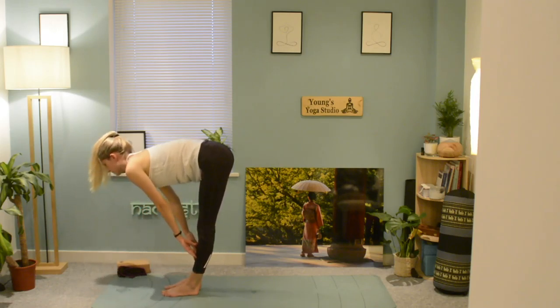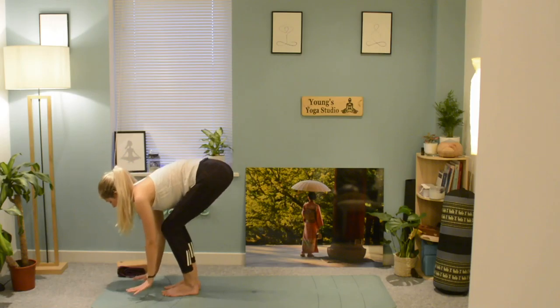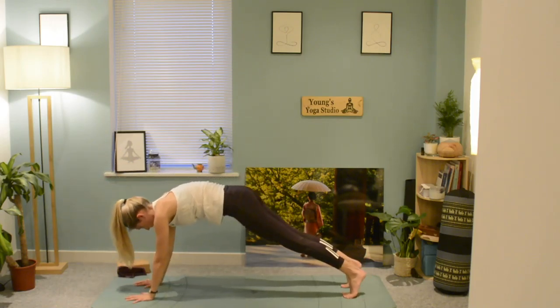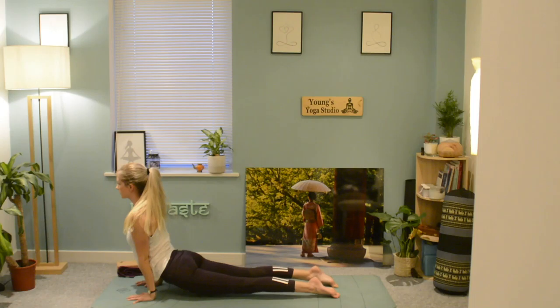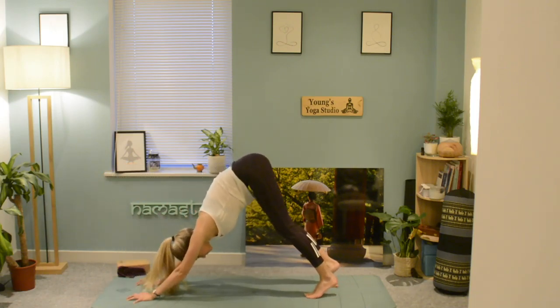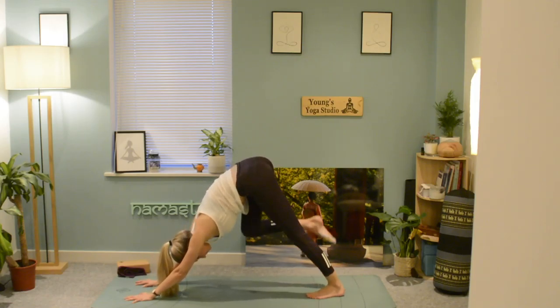Come up to your halfway lift, lengthen the spine and gaze forwards, bring your hands to the earth and step your feet back into plank. Chaturanga, then push through to your cobra or upward facing dog. Exhale into downward facing dog, lengthening through the legs and pedalling through.